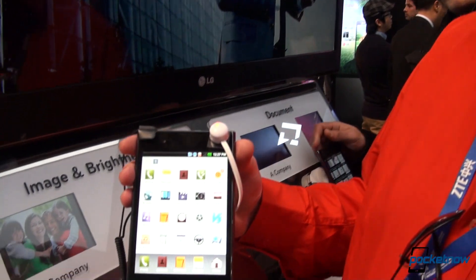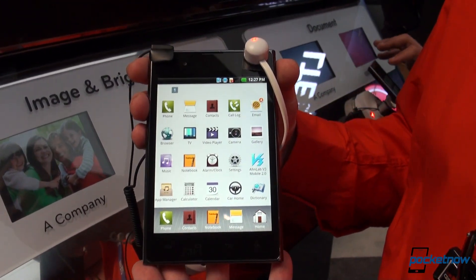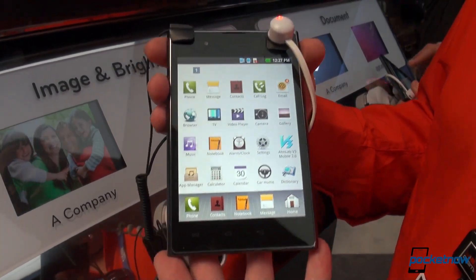Hey everyone, this is Tony from BucketNow.com and we are here with the LG Optimus View. You might ask yourself why would you buy the LG Optimus View? Well, for the same reasons you consider the Samsung Galaxy Note.